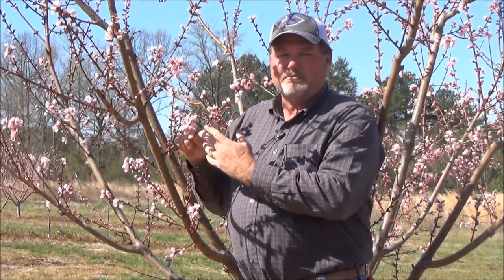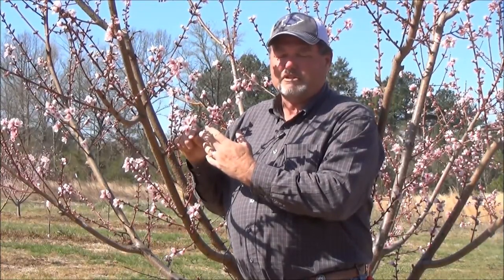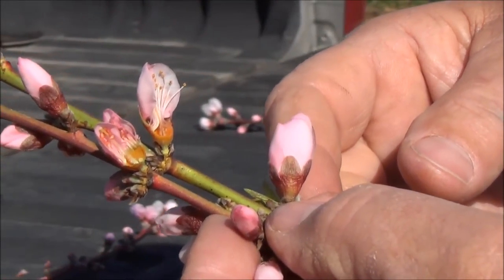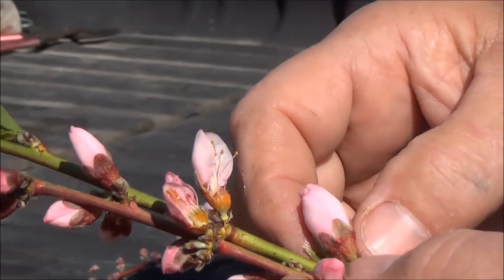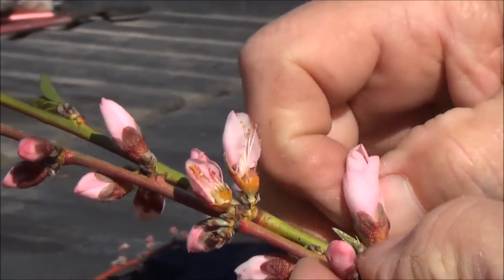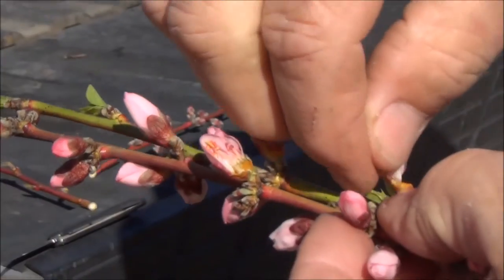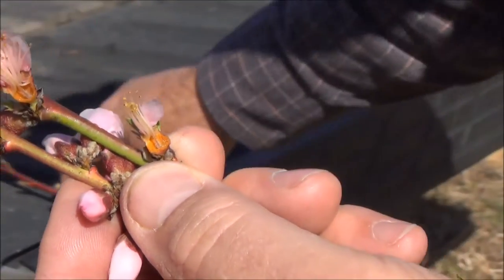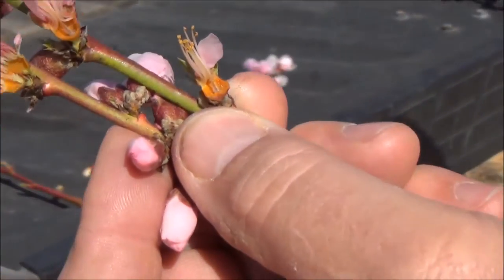Now we'll show you the difference between what a live peach and a freeze-damaged peach looks like inside the bloom. To evaluate whether the peach is live or dead, you have to take the bloom apart in order to see the small peach inside. You just remove the petals and the shucks, and the very small peach inside the bloom will be right in the middle.